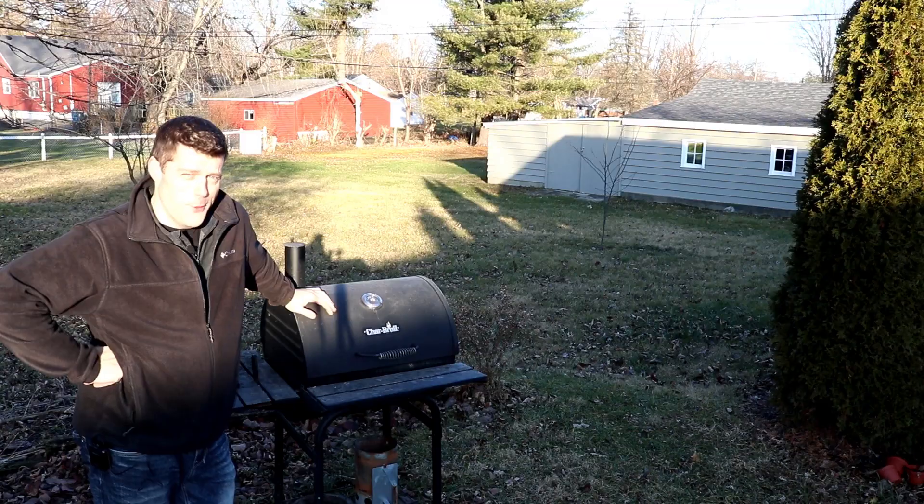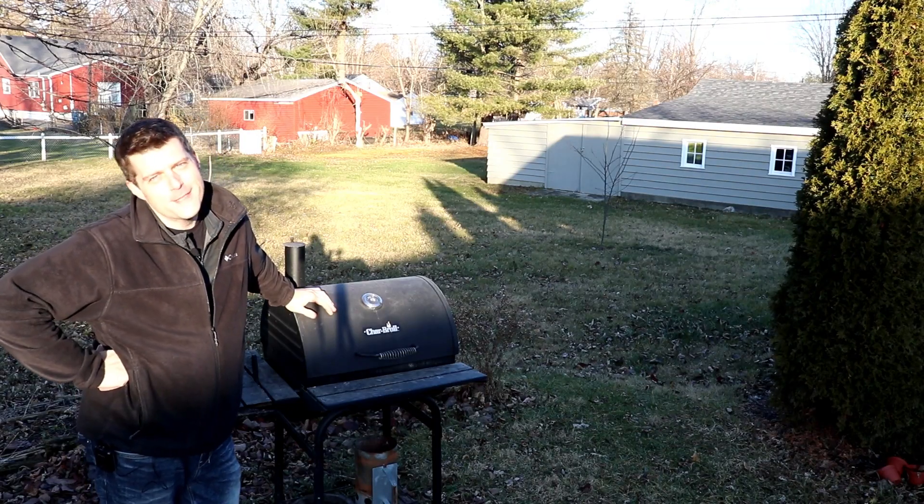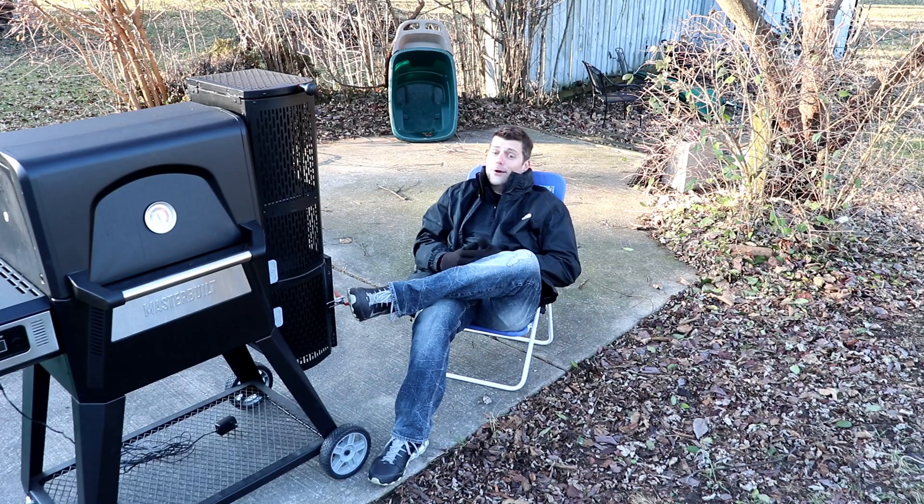My brisket game is tight. If you have my burn-ins, they'd make you believe in Santa Claus. Oh yeah, real big man.